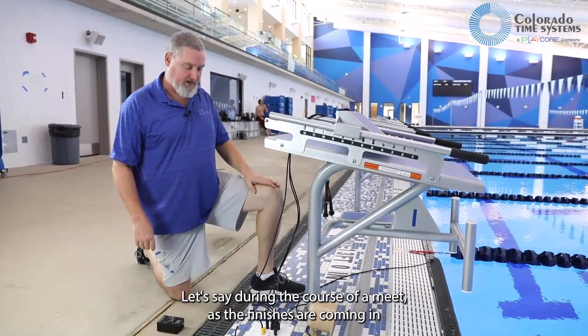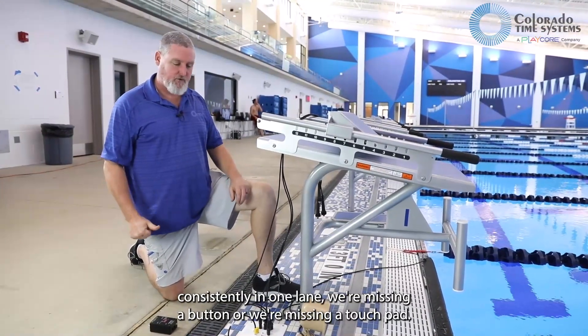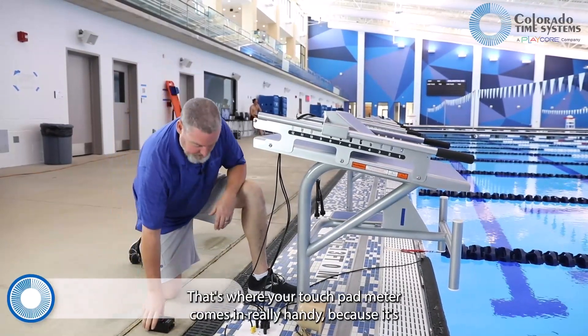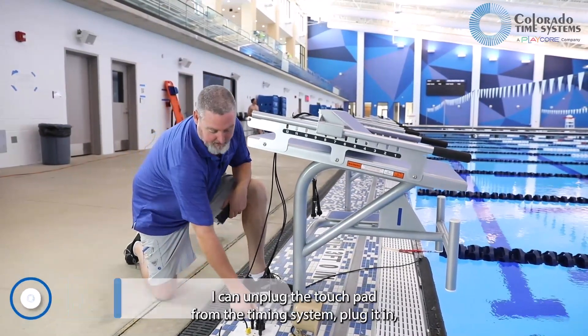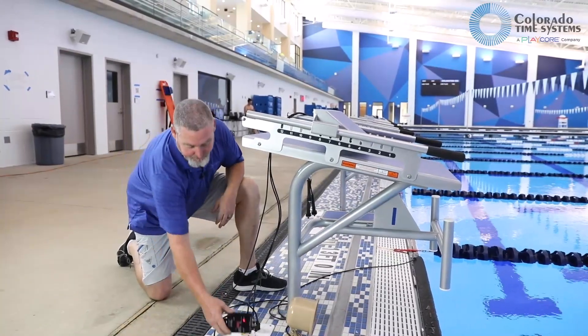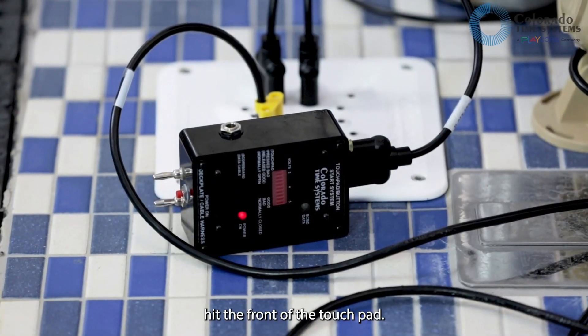Let's say during the course of a meet, as the finishes are coming in, consistently in one lane we're missing a button or we're missing a touchpad. That's where your touchpad meter comes in really handy, because it's a device we can use with the touch of a button. I can unplug the touchpad from the timing system, plug it in, and then hit the front of the touchpad to make sure it's working.